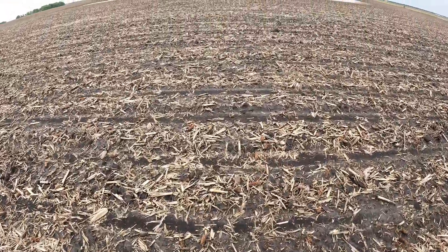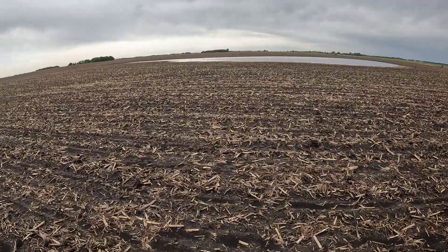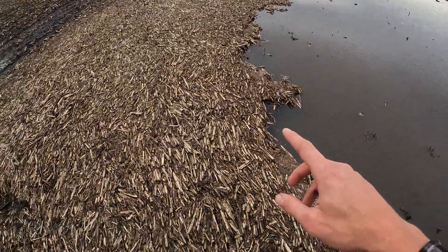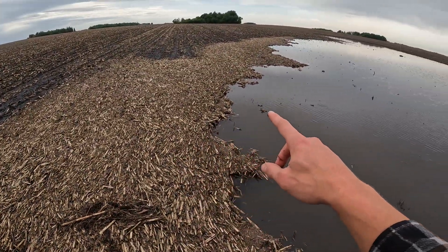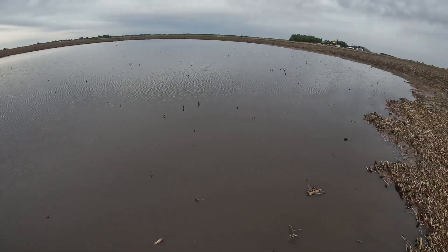Coming up on the spot where you can start to see all the ponding water — looks like it's backed up on both the intakes, so we're gonna have to check them both when we get there. This is worse than some of the other fields. You can see all the corn stalk residue that gets washed and basically creates like a sandbar beach around all the water that's sitting at these intakes that we're about to clean out.